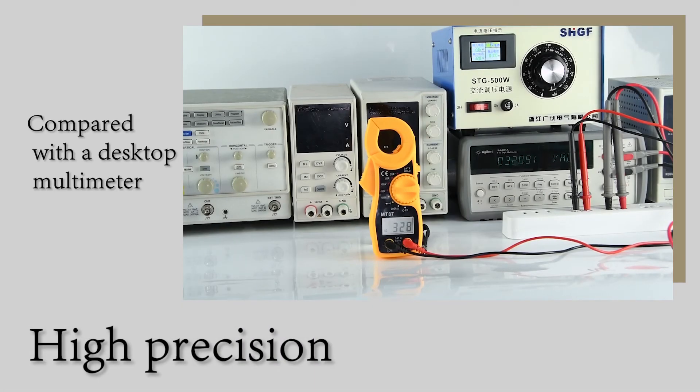Accuracy Comparison: compared with a desktop multimeter, the value is very accurate.